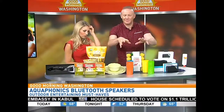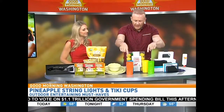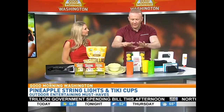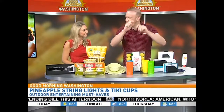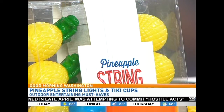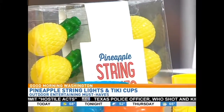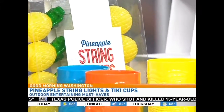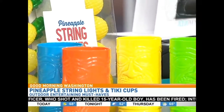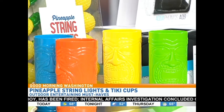Let's bring some color to the party. The Tropical Tiki Cup Set right here, and paired with that, I love these — the Pineapple String Lights. AA batteries — just put the AA batteries in there. It's from JCPenney Home, a one-stop shopping destination where you can grab everything for your outdoor entertainment needs from private, exclusive, and national brands. Give some color to your party, and since they're battery powered, you can hang them anywhere — even inside when winter comes.